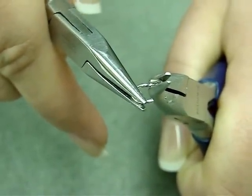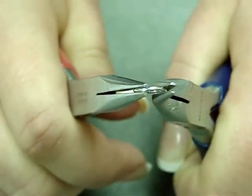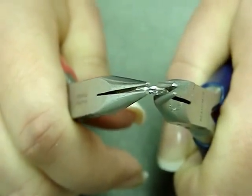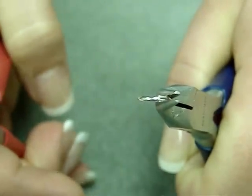You don't want to pull it apart. To close it, you simply move it back and you will hear a little click. You want to bring it back just a little further, and then back again. And that's how you open and close a jump ring.